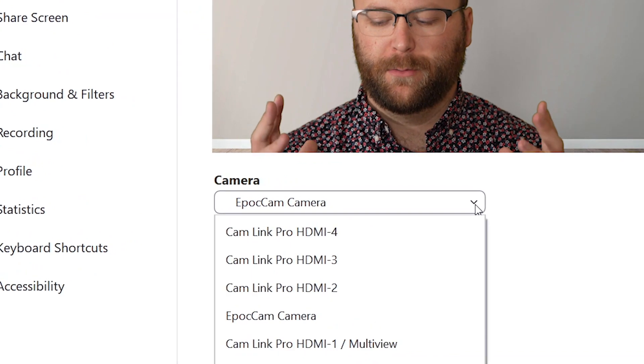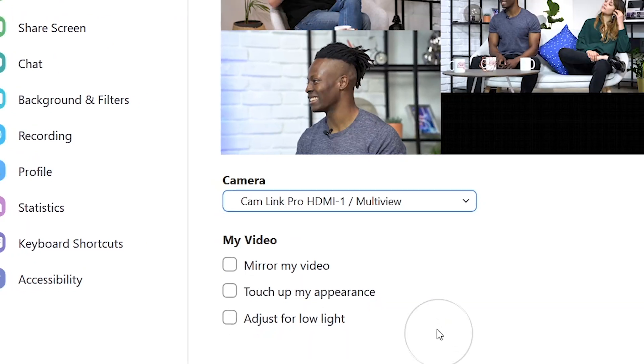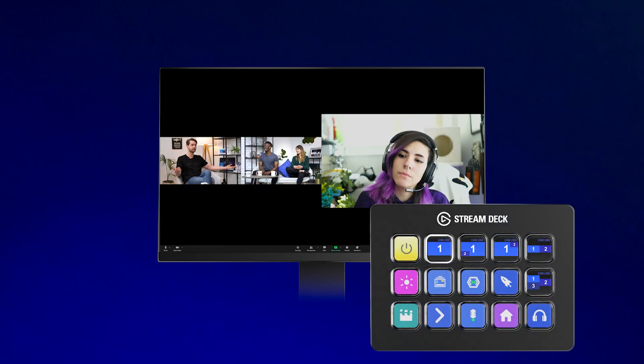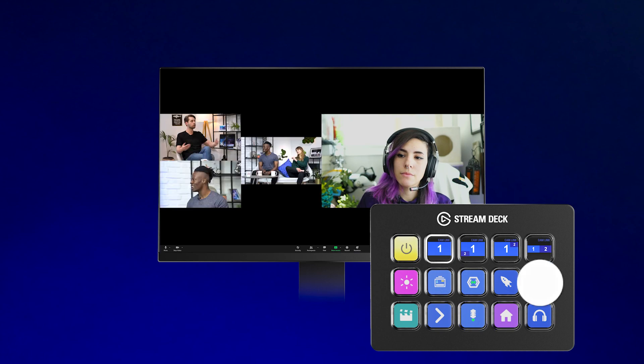Well, this is where multi-view comes into play. Because when you select Cam Link Pro HDMI 1, you might also notice that this says multi-view on there. What this means is, when you have HDMI 1 set as your webcam in any software, you actually have full control over the four HDMI inputs found on Cam Link Pro.